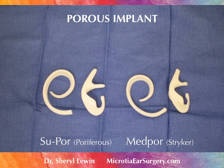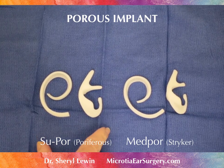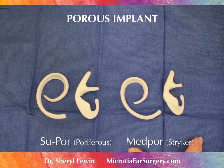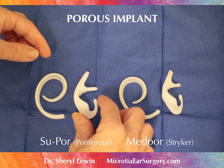There are several companies making the porous polyethylene implant. This is the SUPOR implant — the rim and the base — and this is the MEDPOR implant with the same components. You can see they look very, very similar.